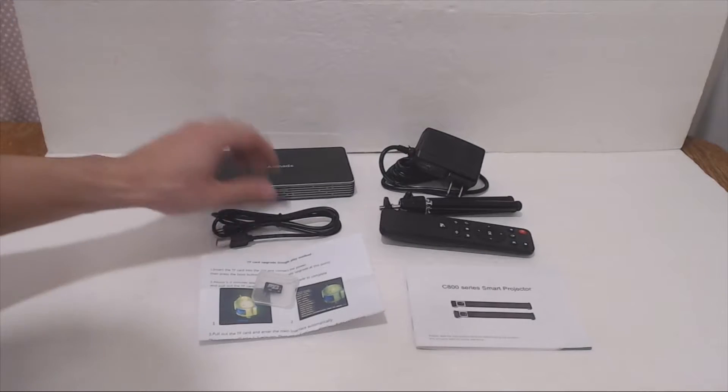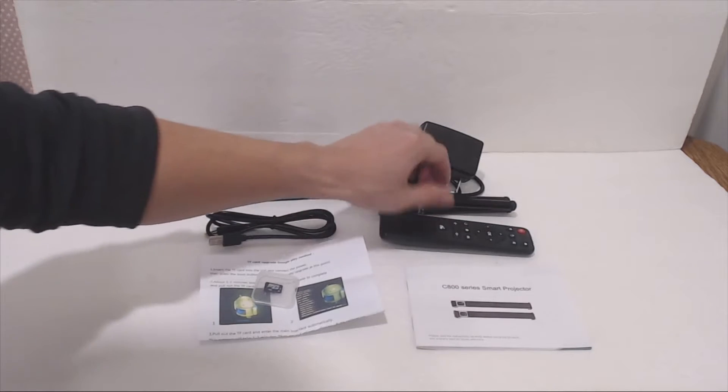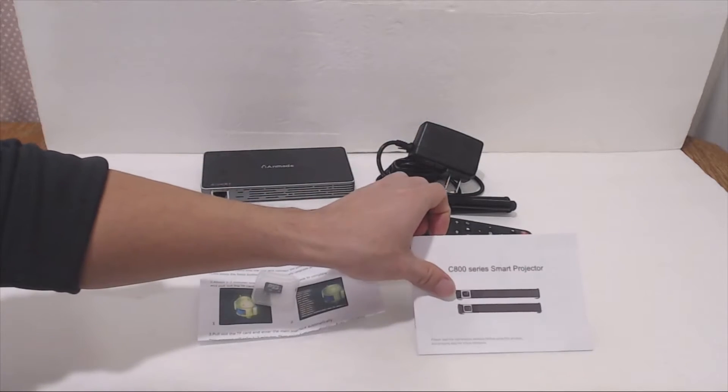You'll receive the Mini DLP Projector, a USB power cable, a wall adapter power cable, a mini tripod, remote control, and an instruction manual.